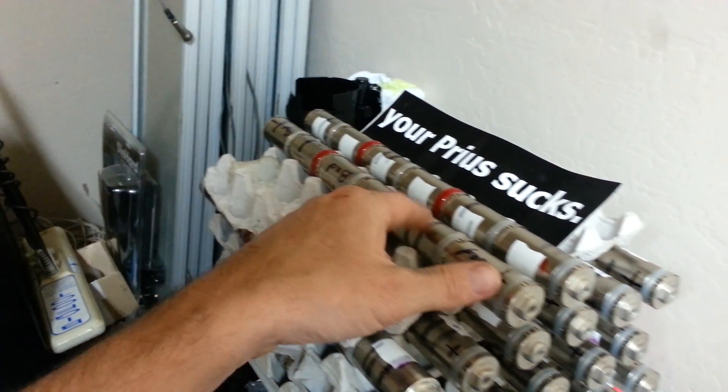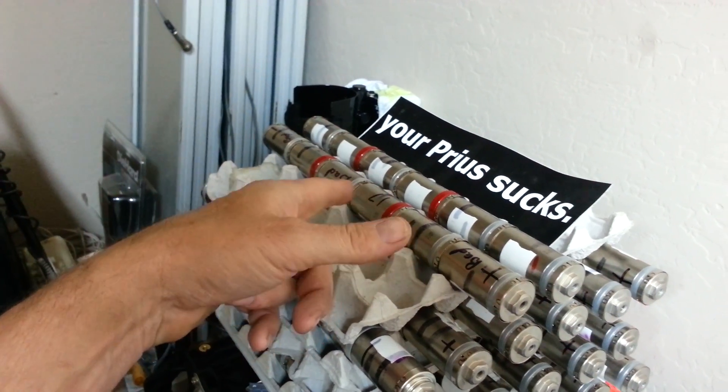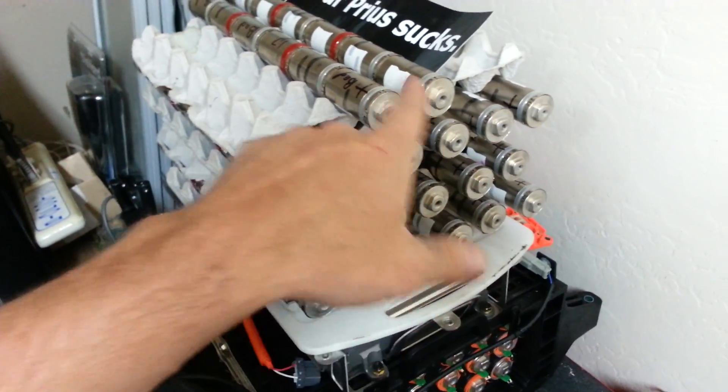And it brought it back to life — it's up to about 6,000 to 6,200 milliamps. Which is strange; I was getting ready to throw the thing away. You might notice my little sticker there — I haven't put that on yet. So these are all back.